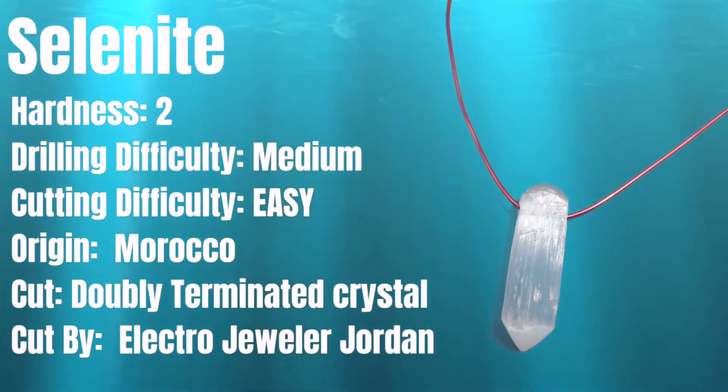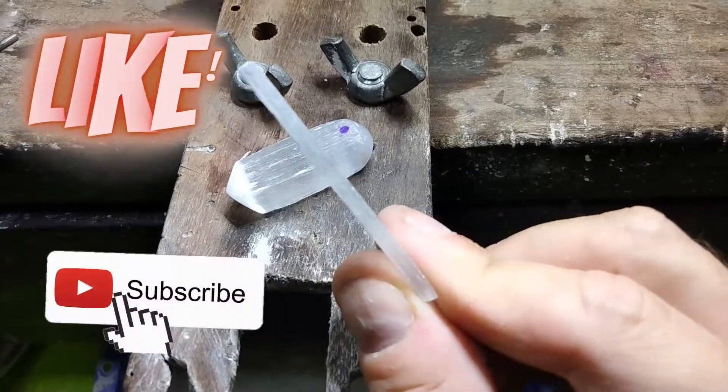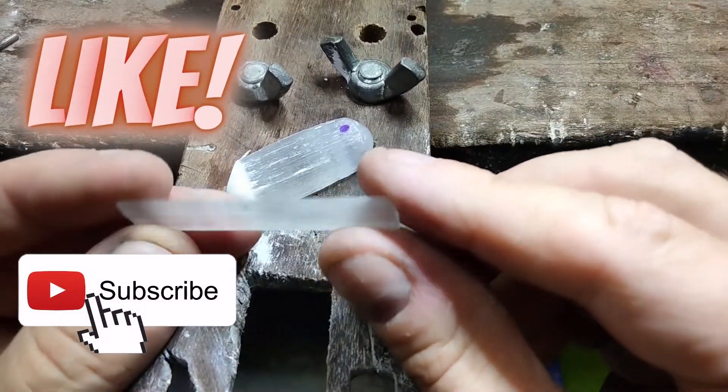It's a very soft stone, prone to fracturing and heat damage. In fact, this split off when I was polishing it when it got too hot.